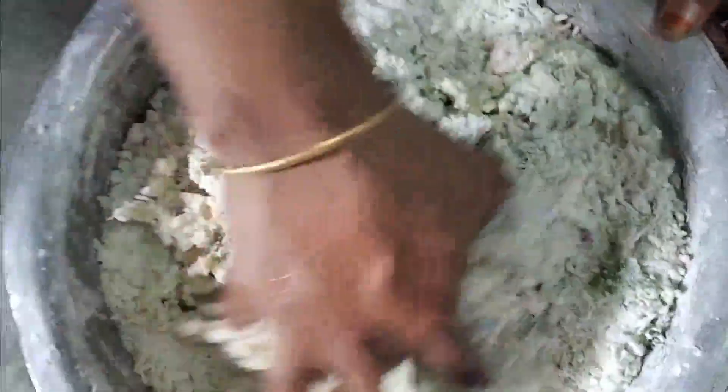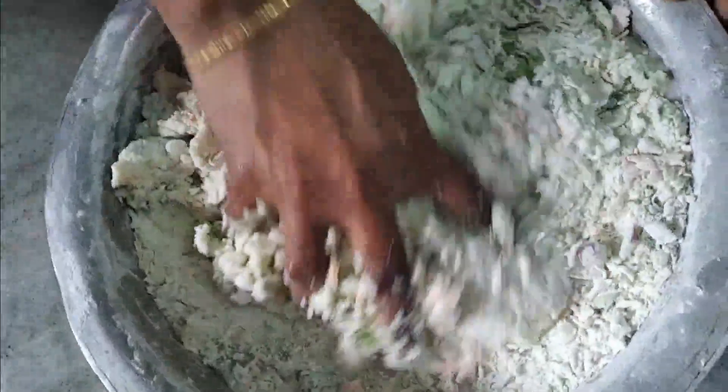We will cut it on the bottom of the layer to make a paste. Use the oil and paste on the top of the layer. Put the oil into the layer.